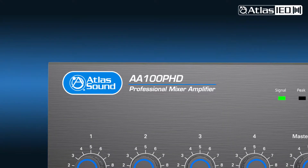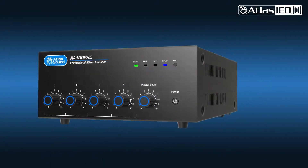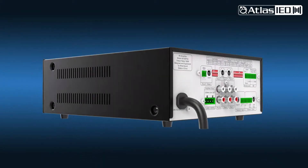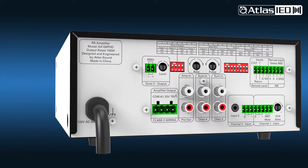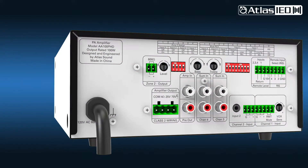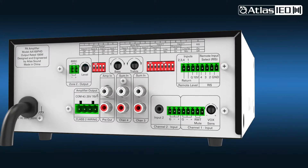Here is our AA100 PHD model. Connectivity to any AAPHD model is made easy. It has the capability to power both distributed 70-volt loudspeakers or 4 and 8-ohm loudspeaker systems, and it's flexible enough for a wide selection of different audio inputs.